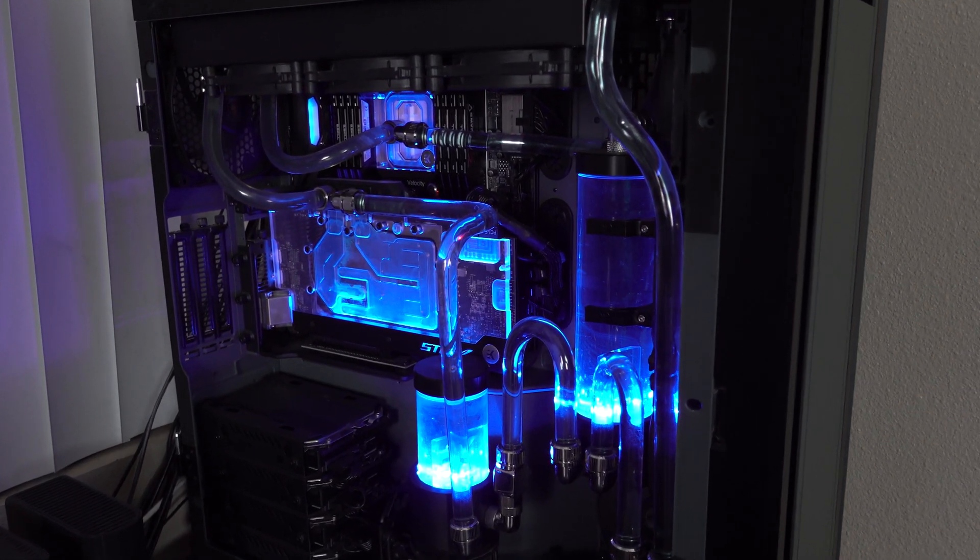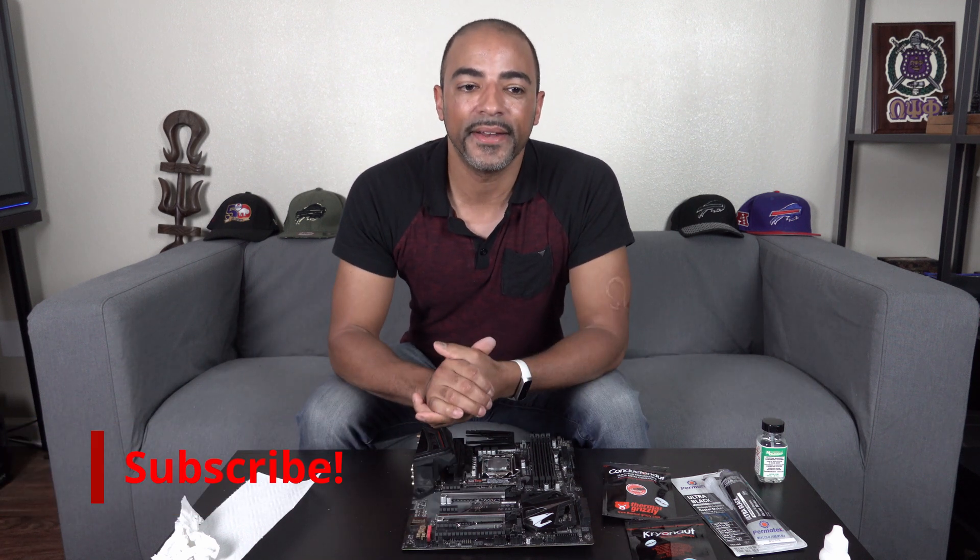This is my Threadripper 3970X inside the Phanteks 719 case. I hope this was helpful. When it comes to overclocking, you always want the best temperatures possible. I like competing in overclocking competitions, so liquid metal is kind of a must-have when you can apply it. If you have any questions, put them in the comments below — I love reading all the comments. If you like this video, please hit that like button, subscribe, and hit the notification bell so you'll be notified when I drop new videos. Thank you very much. Stay safe, everybody — wear your masks, wash your hands, and I will see you in the next one. Peace.